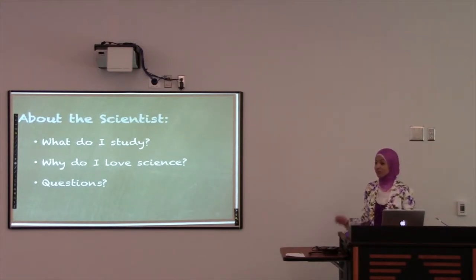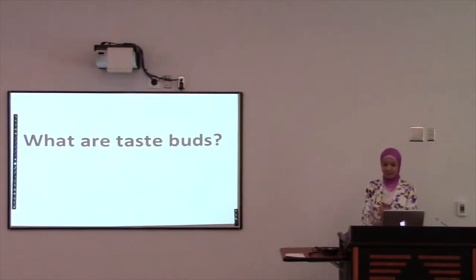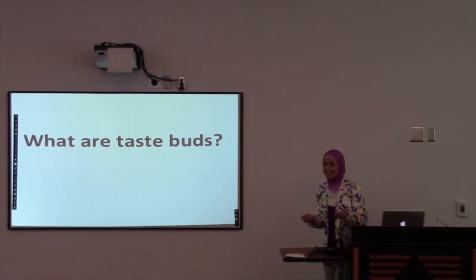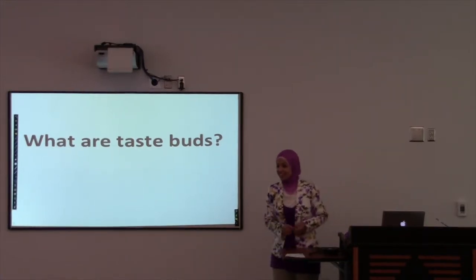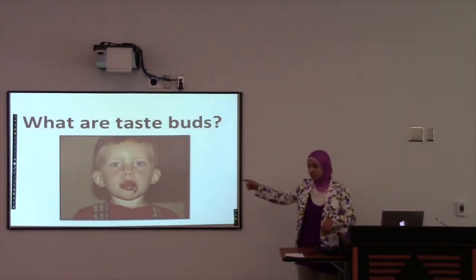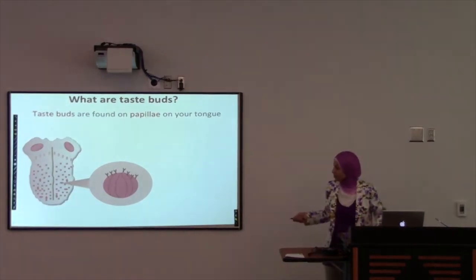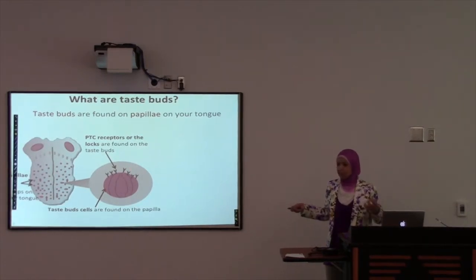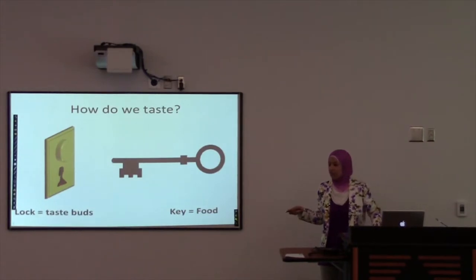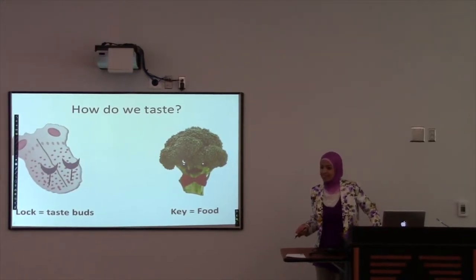If anybody has any questions for me, I'd love to take them now or after the presentation, or anything about being a scientist. So today I'm going to ask you guys: what are taste buds? Check out this kid — they're all over his tongue, covered in chocolate. So this is a cool little animation of the taste buds. There are little bumps on your tongue, and the fancy word for them is papillae. These little bumps have what we call receptors, but really they're just keys — or locks. So if the key is the food, on your tongue you have these little taste buds that are going to accept the food and help you taste it. Does that make sense?